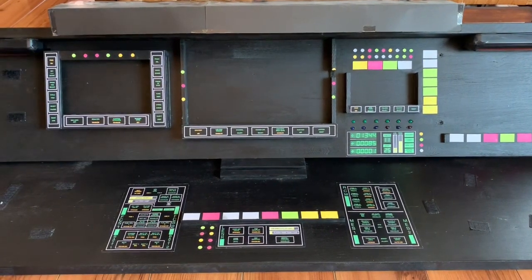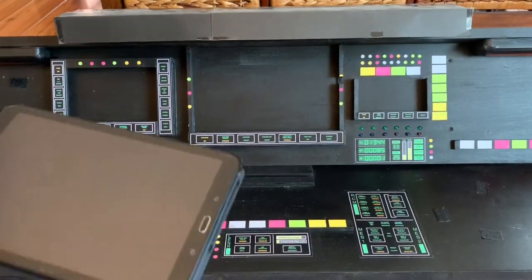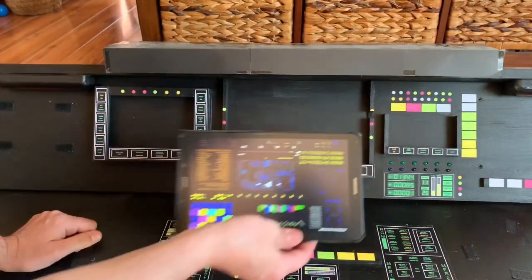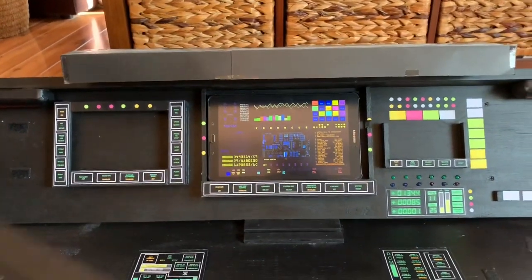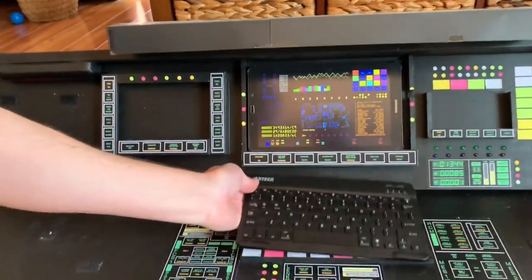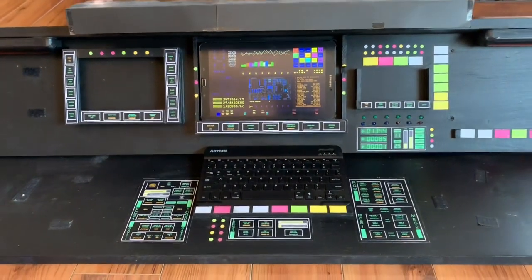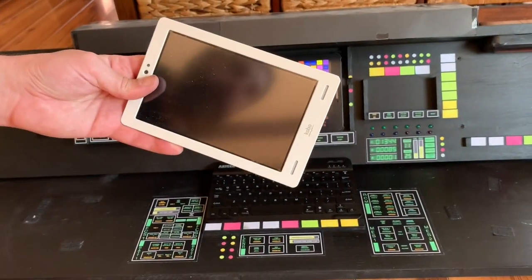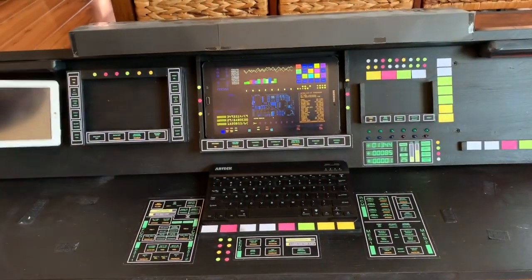Basically I've got my main tablet that goes in the middle, which is tied into this keyboard which fits right here. And I have an older tablet that I use just to play computer animations and stuff, which goes right here.